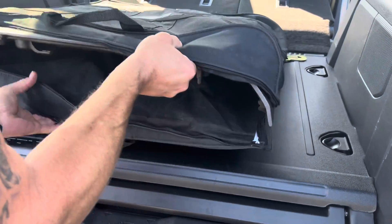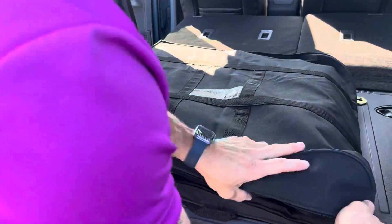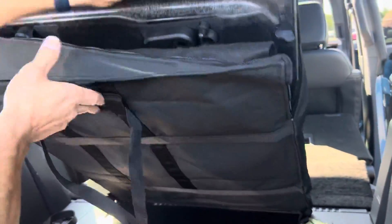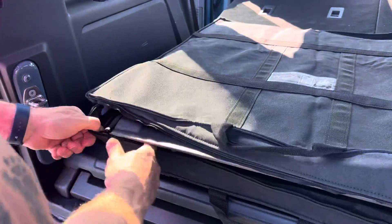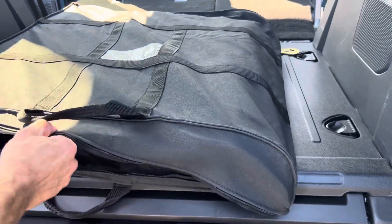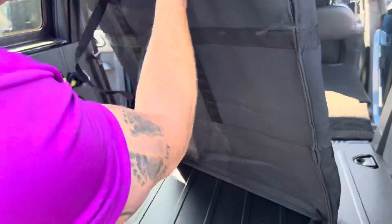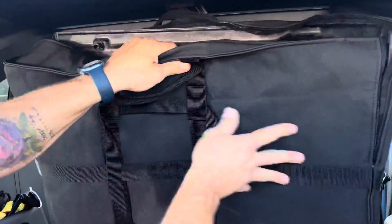This is actually my first time doing this — you can probably tell. But there is a zipper. Where is the zipper? You're going to take it and zip the bag up and secure it. He was doing really good until he couldn't find the zipper, guys. My zipper's missing.